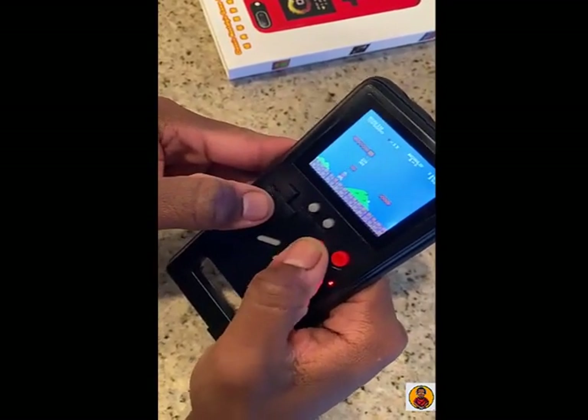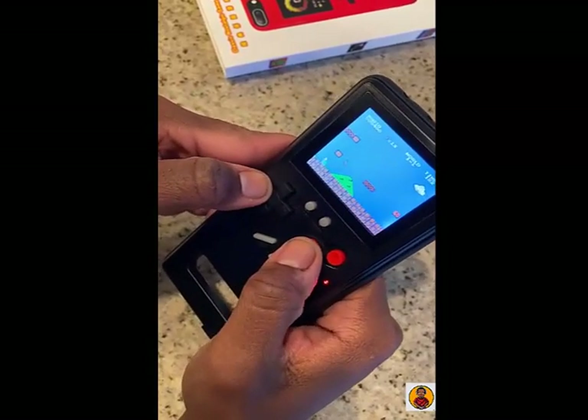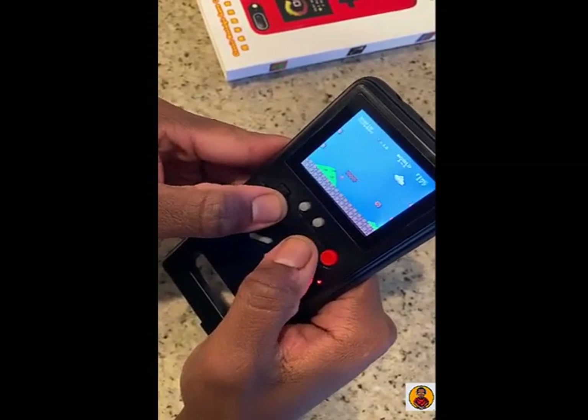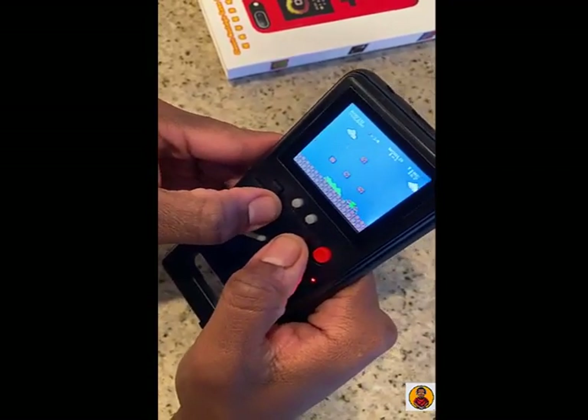I actually have a Game Boy that I've had since I was young — go ahead and get that Game Boy.